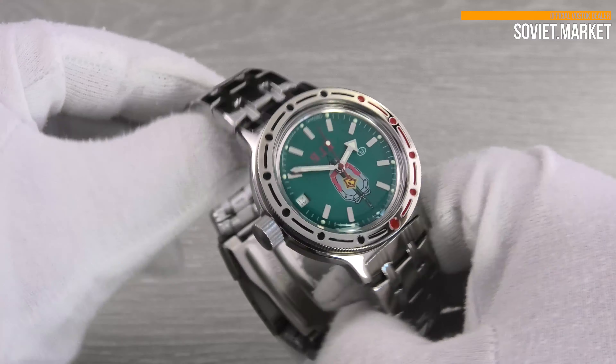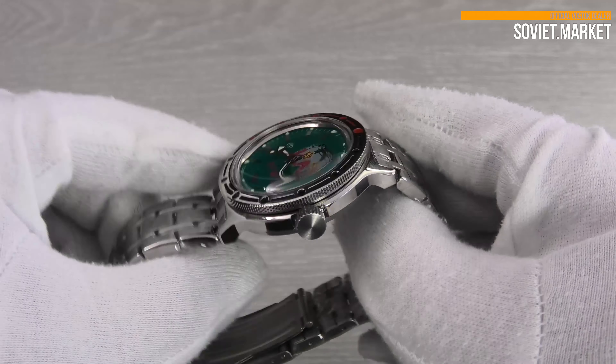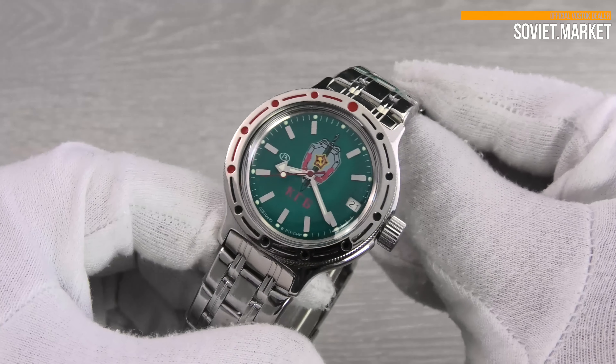According to Vostok's catalog, the movement caliber is 24 millimeters. There are 31 jewels in the watch movement.